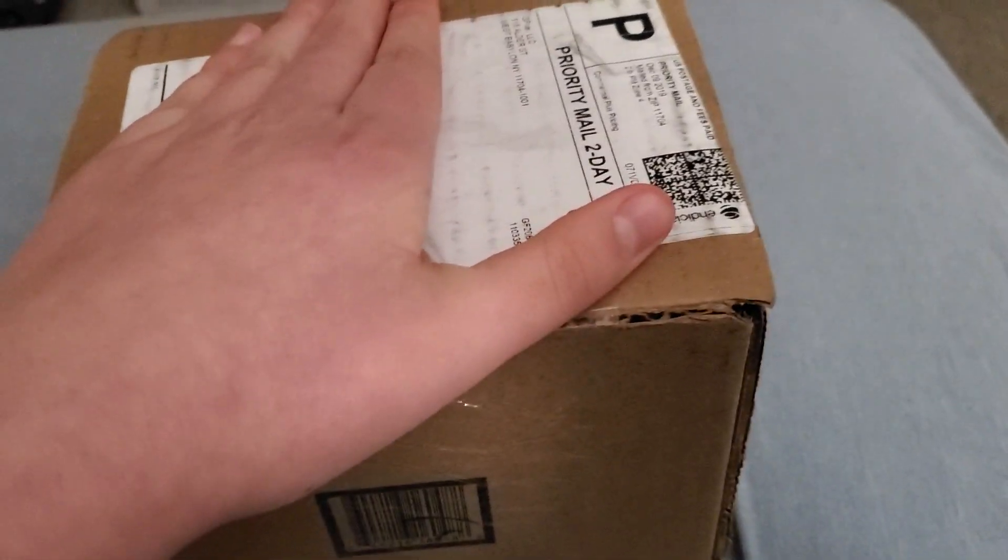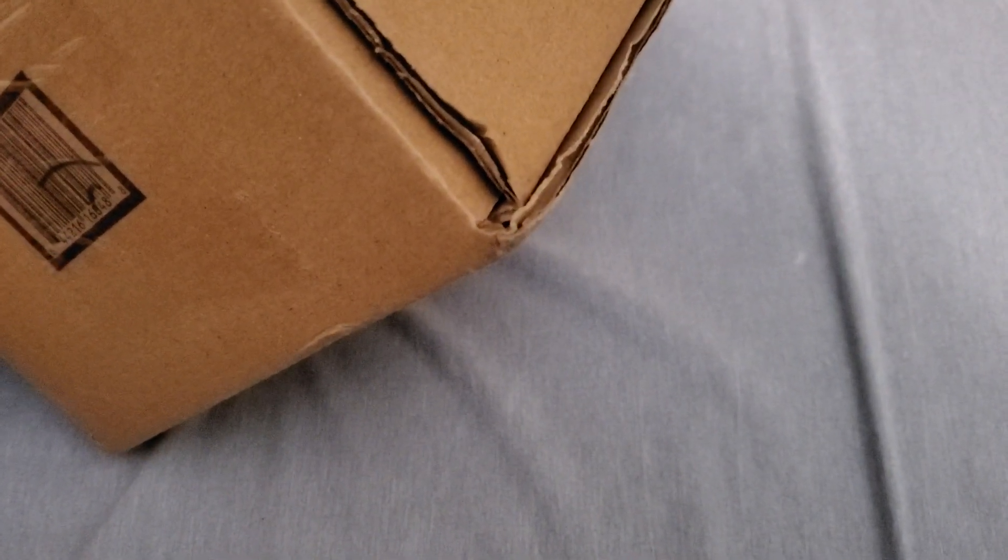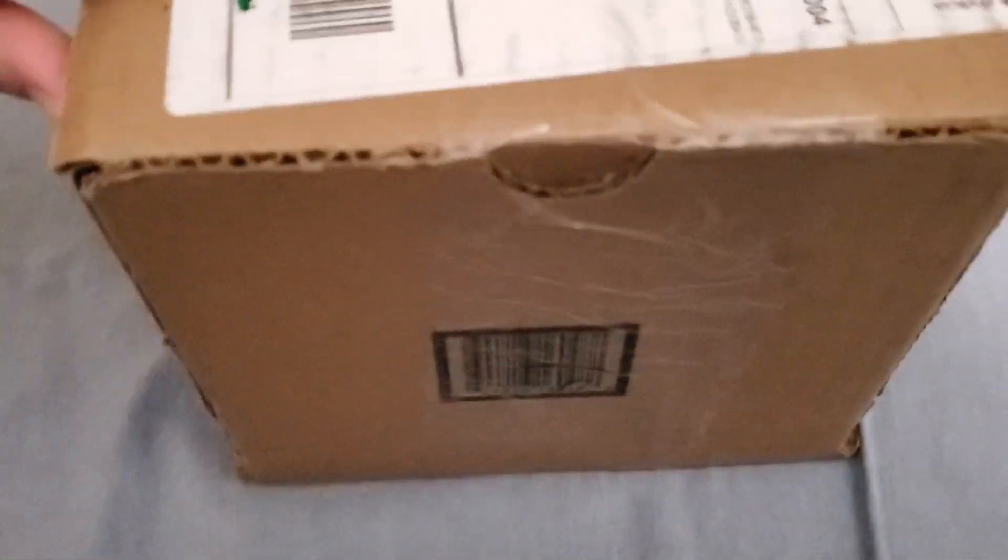Yo, what's going on guys? Siddeno24 here. Welcome back to a brand new video. Now in today's video, we are doing an unboxing. We're doing it a little bit different just because I'm in the process of moving, but I have a package from Gamalabs.